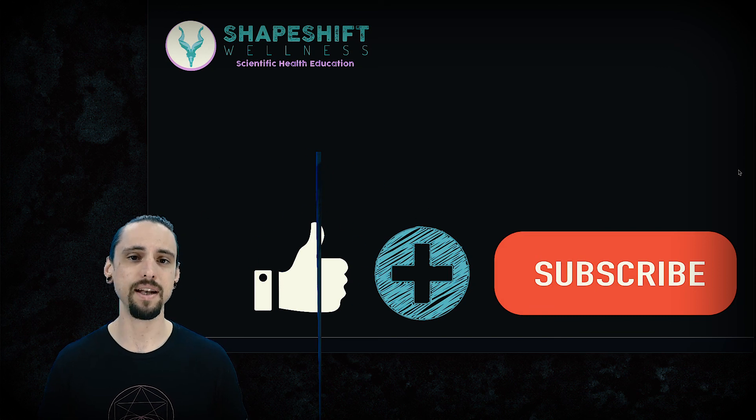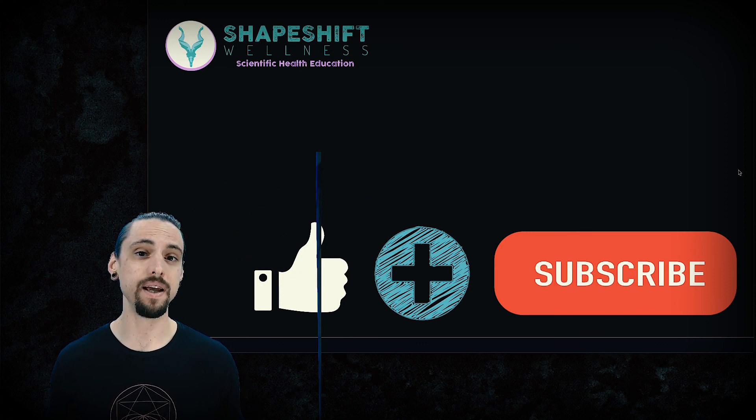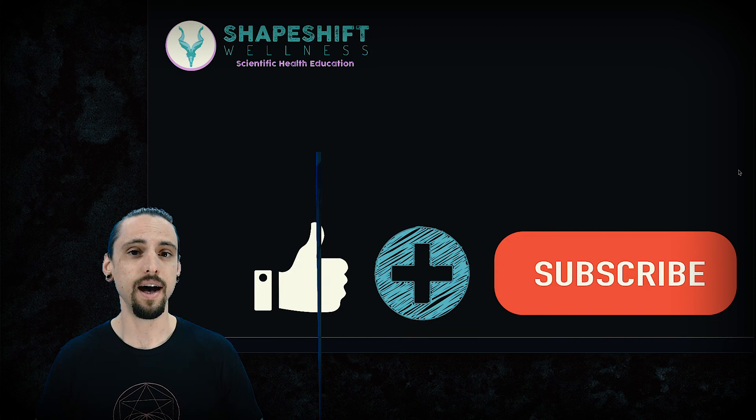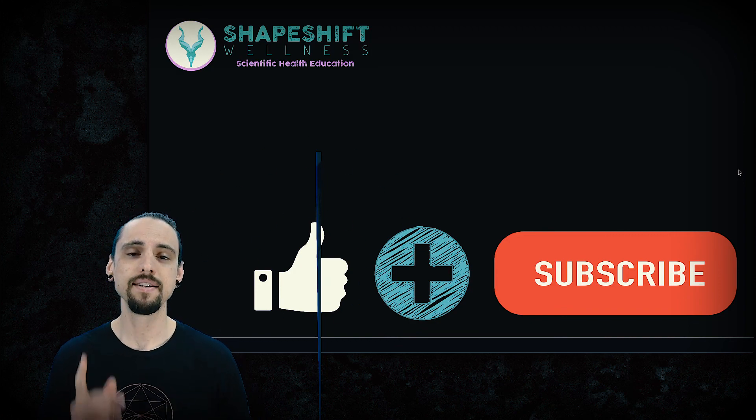Thank you for watching. Please comment if you have other suggestions for how to enhance your yoga practice with more pulling activities, or if you disagree with me — I'll respond in the comments respectfully. Like and subscribe, thanks for watching, see you next time.